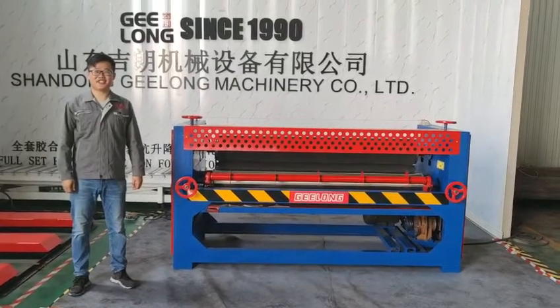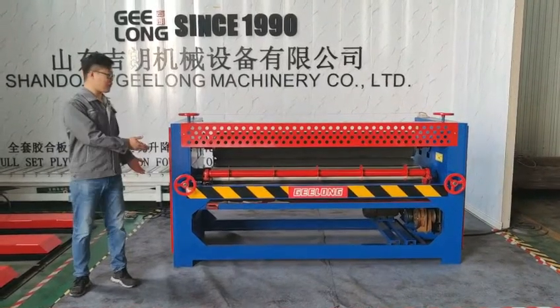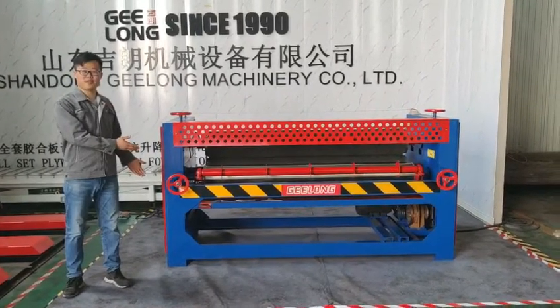Hello everyone. This is Lee. I'm from Jingung Cafe. This time we introduce for you our glue spread machine.